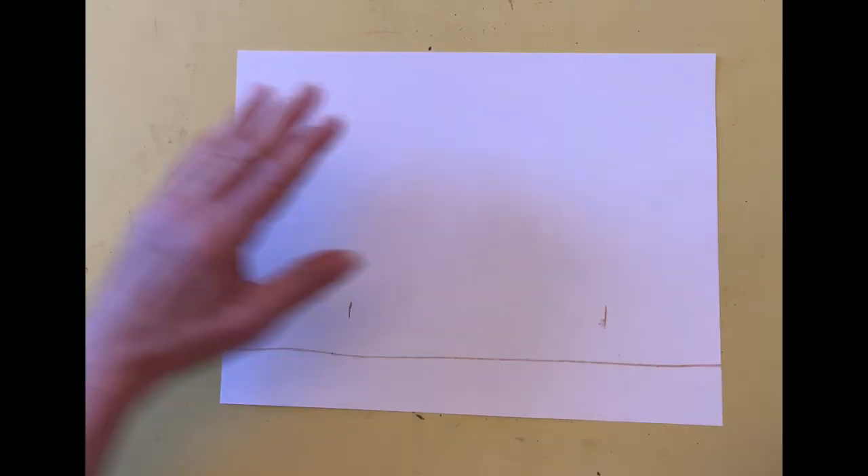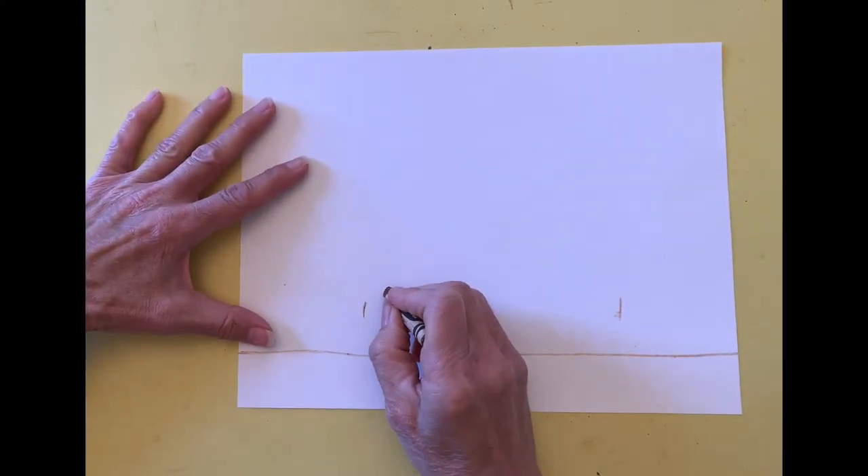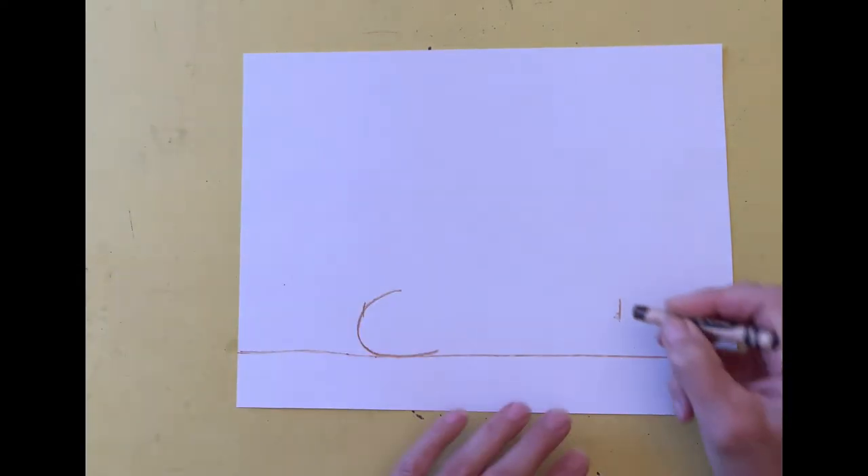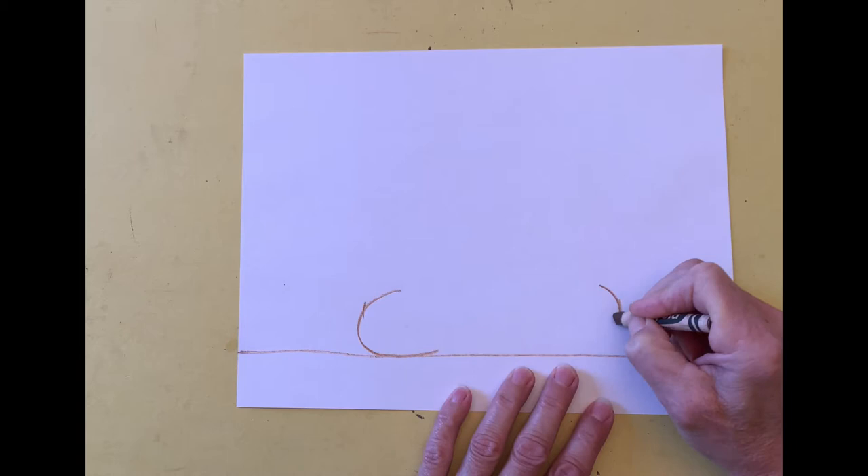On the left side I draw a C shape for the elbow, making sure the bottom touches the horizontal ledge line. I draw a backwards C on the right side.